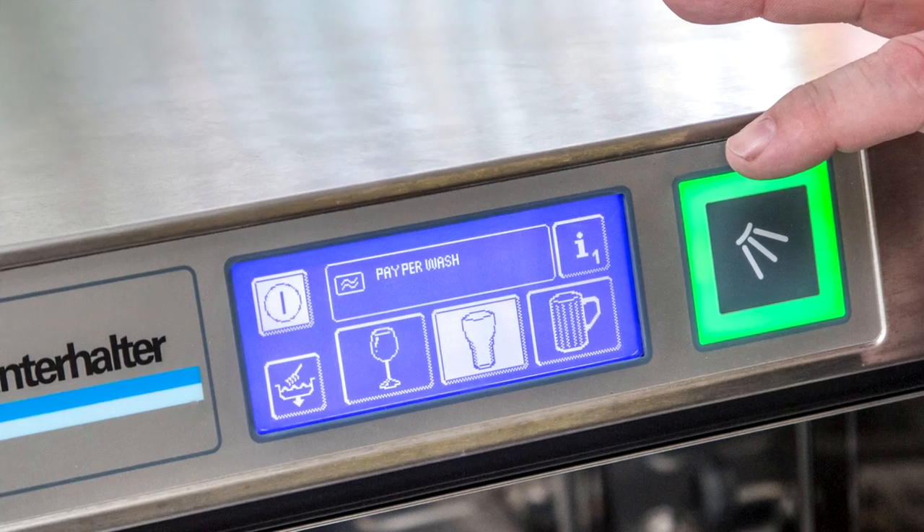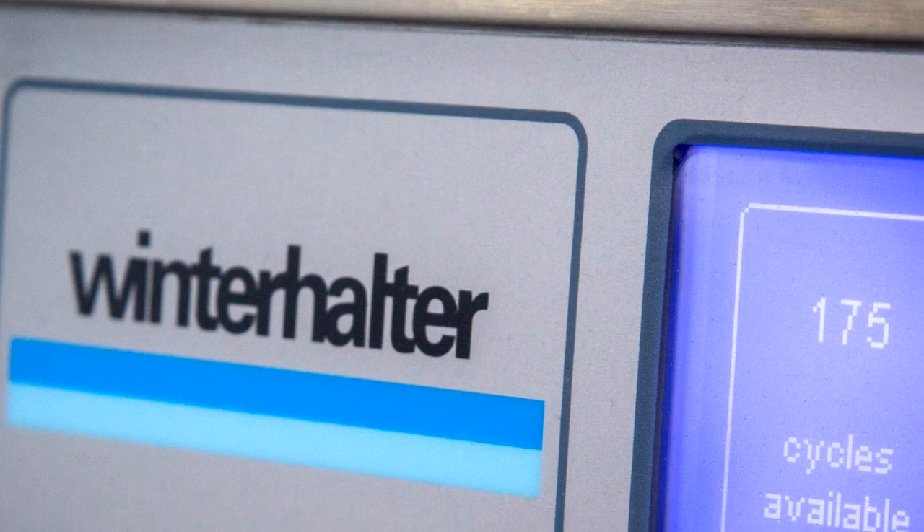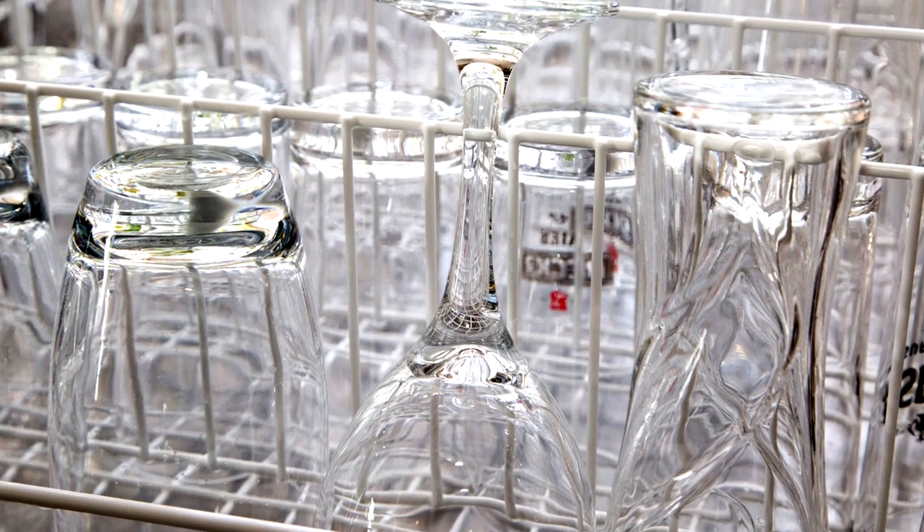It's very easy to buy new washes to top up the cycles. If we need to purchase more cycles for the machine, we have an online portal which we go into, put in our unique number, credit card purchase, 200 washes at a time. Plug the code it gives me into the machine and it's topped up again, ready to go.